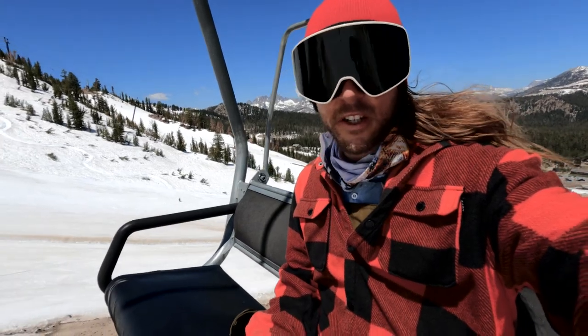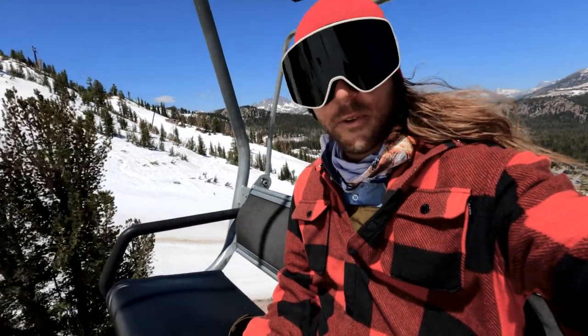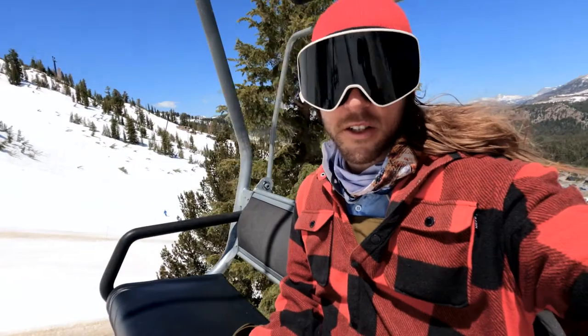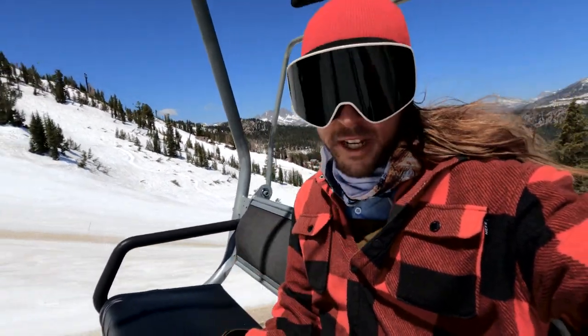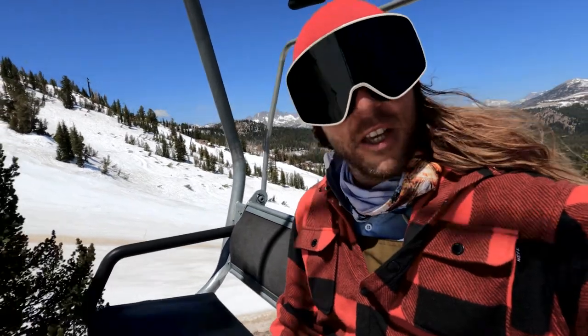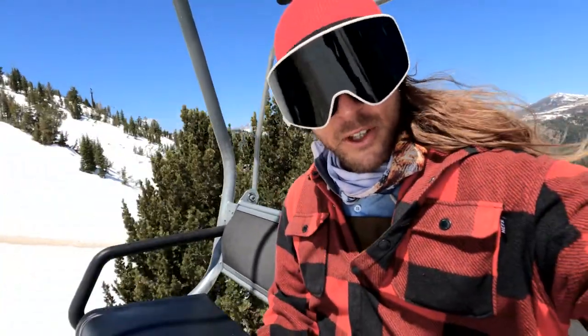What's up everybody? Tim Humphreys here reporting in from the mountains where I'm testing out the new 2021-22 Flow Bindings. They have some awesome upgrades cooked up for these bad boys, so let's go to the showroom and take a closer look.